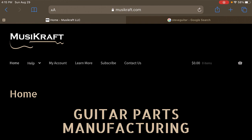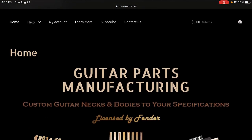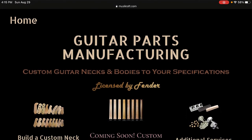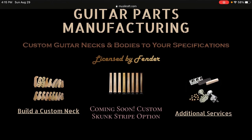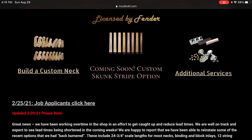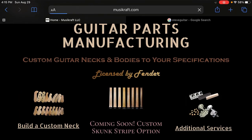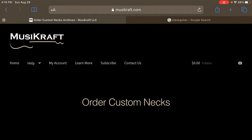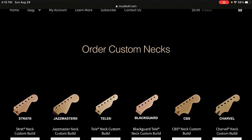It's MusiCraft.com — M-U-S-I-K-R-A-F-T. Here I am at MusiCraft.com. You can see guitar parts, manufacturing, custom guitar necks and bodies to your specification. The big key to me is licensed by Fender. So you can build a custom neck, get bodies and additional parts, things like that. I'm going to hop into the neck feature.